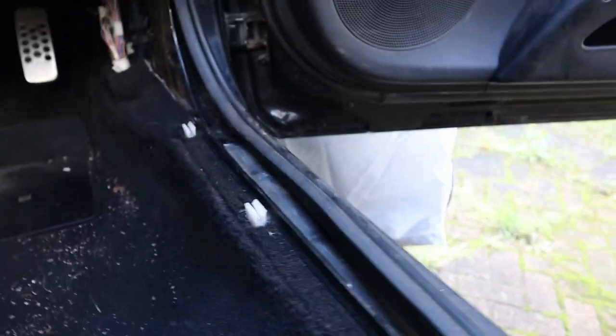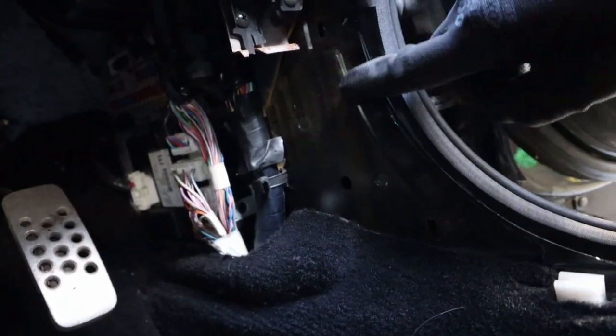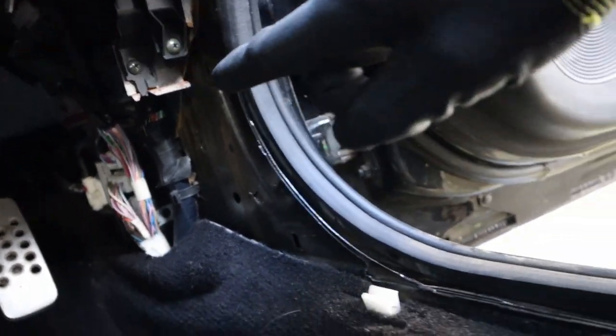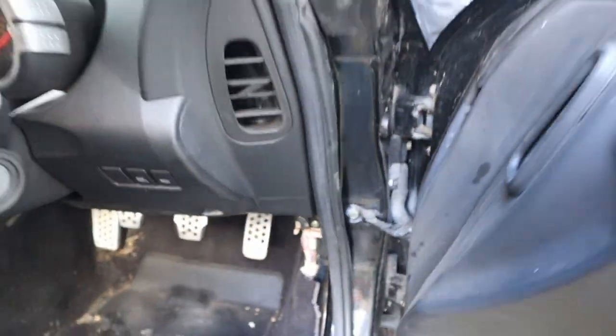I've taken the door sills off to get at the carpet and found something that's gonna show. Can you see how water has been running down there and left a water trail? So it's coming from up here somewhere around here - might be the door seal. It's likely the door seal, it'd make sense, wouldn't it?